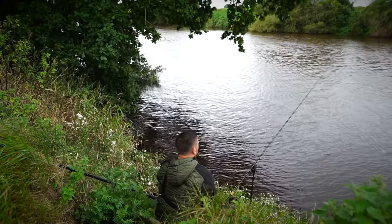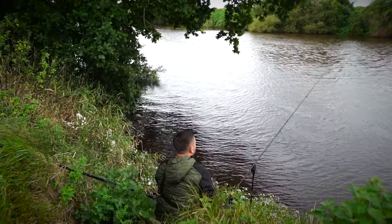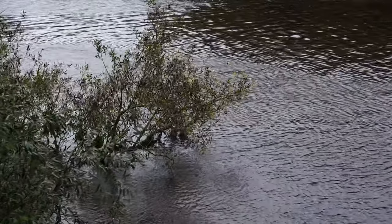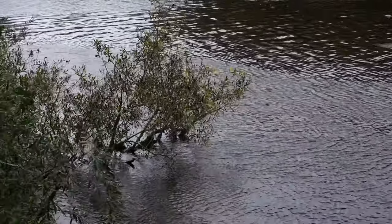Set up in one or two swims and fish them for most of the day. You need to be going and finding where the zander are holding up. There will be spots all up and down the river, and there will also be spots within a spot. So you need to be on the move — fish each swim 30 to 40 minutes and then move on.